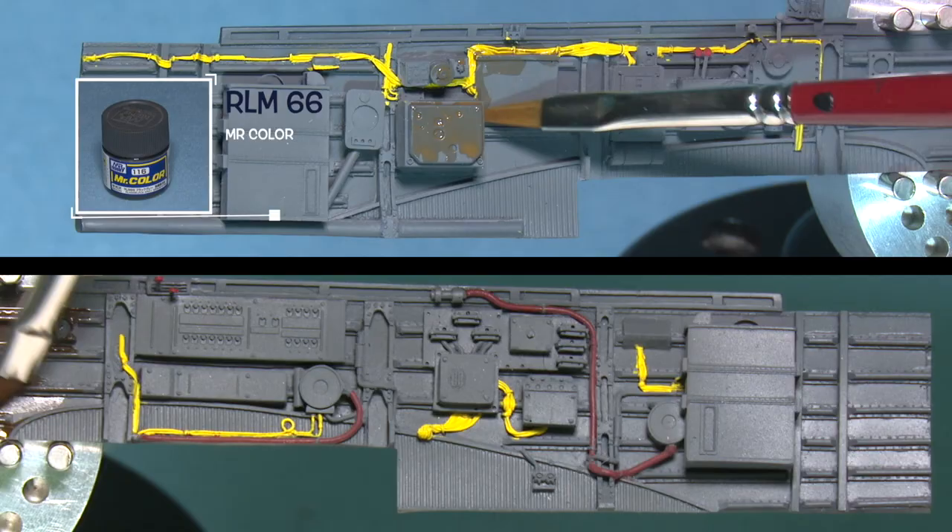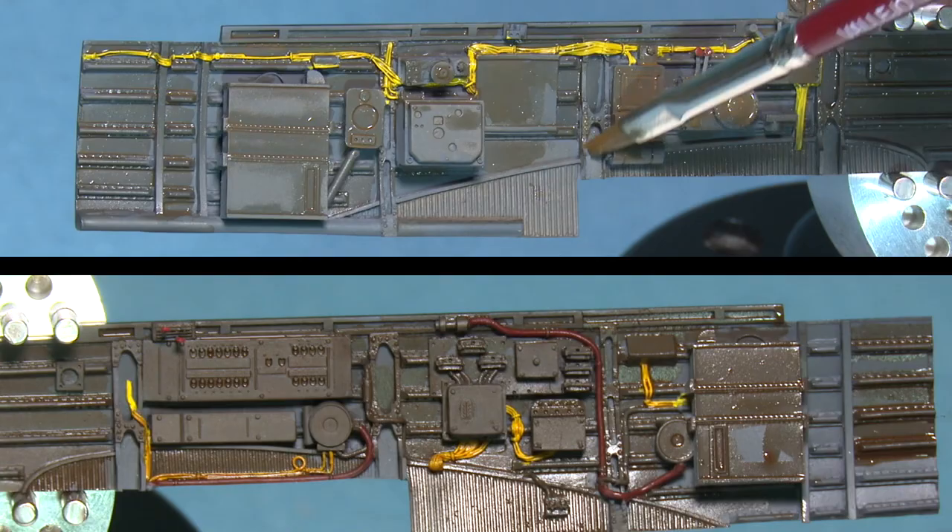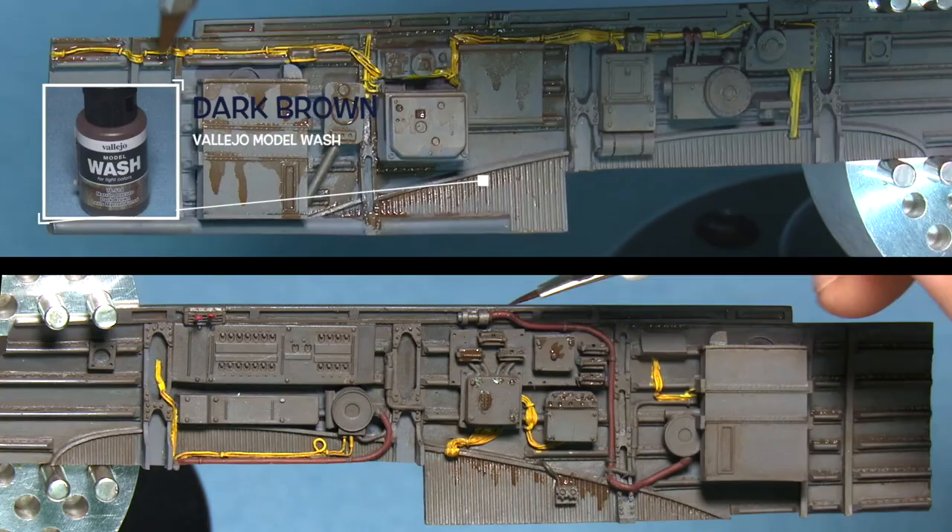Here we have the resin upgrade from Ares and as you can see I've pre-painted it already. I'm giving it a nice deep wash — you can see that I'm going quite heavy with the amount I'm putting on, and when I'm removing it I'm also going quite heavy with the thinner, really laying it on and letting it soak in.